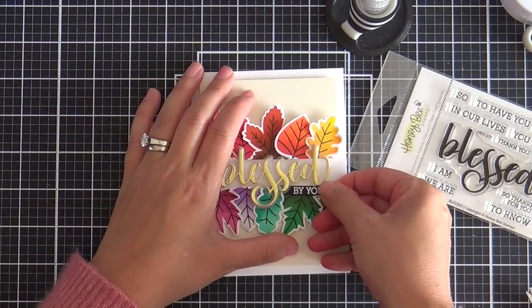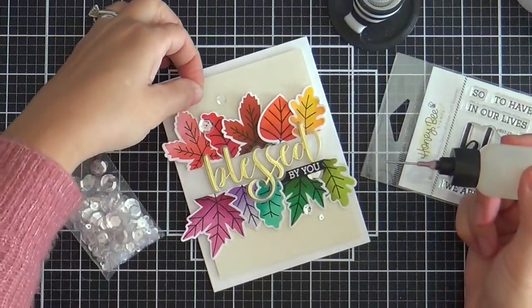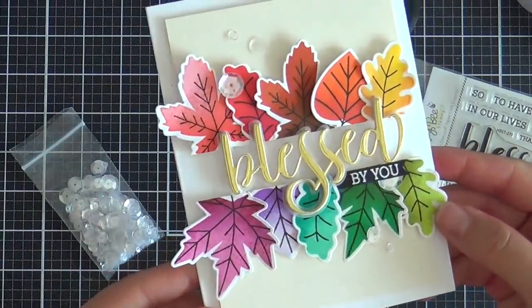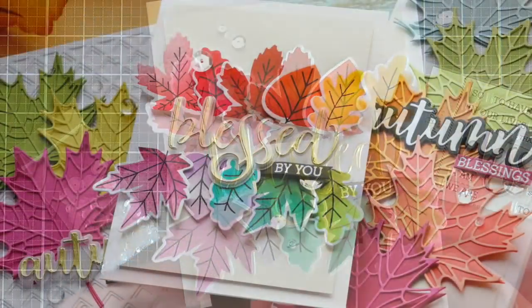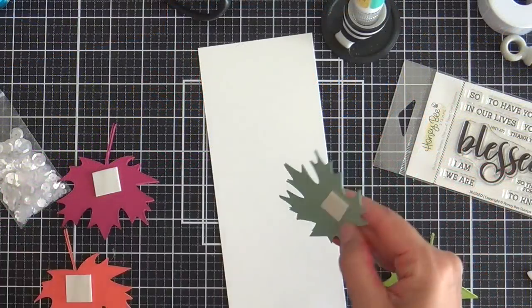While I was blabbing away I did another gold and vellum sentiment using the new Blessed word die, then embossed a coordinating sentiment from the Blessed stamp set and added a few sparkling clear sequins. And that is card number two.